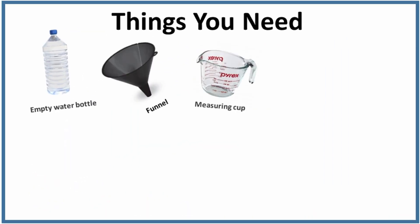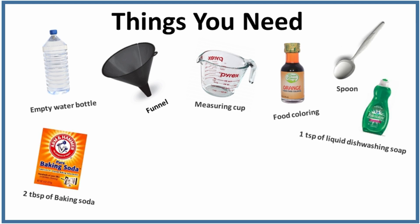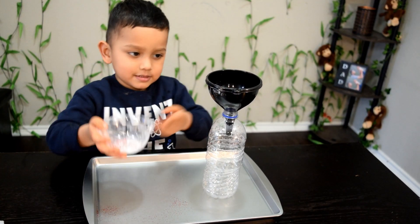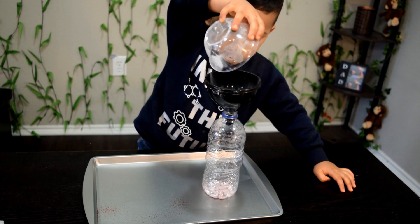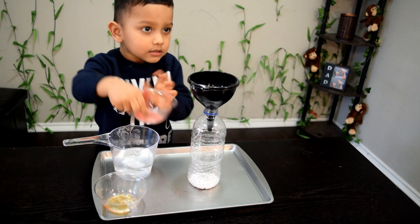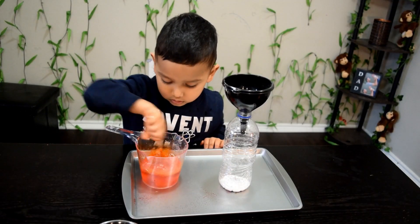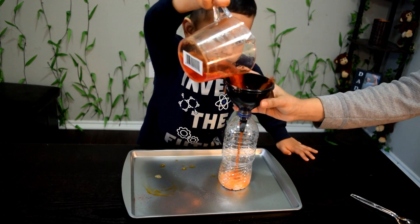To do this experiment, these are the things that you'll need. That's our glitter and baking soda mix, and that is our vinegar, food color, and liquid dishwashing soap mixture — into the bottle they go.